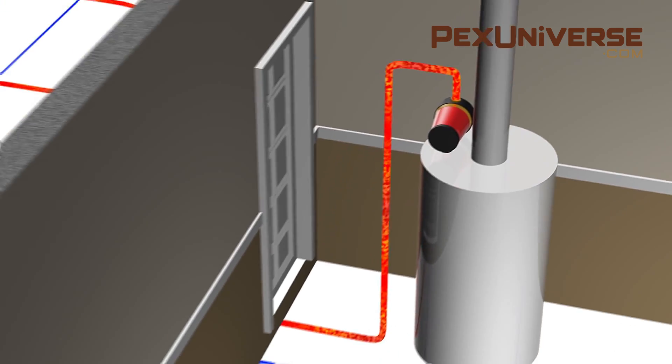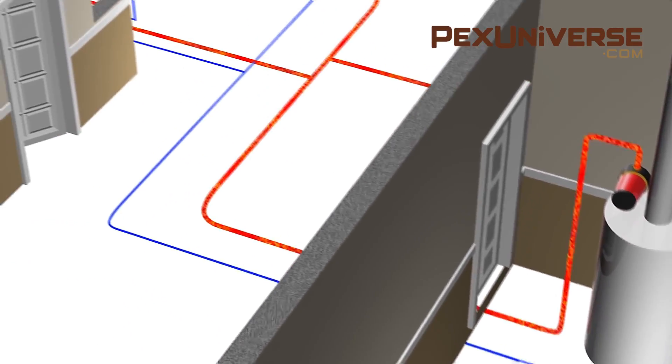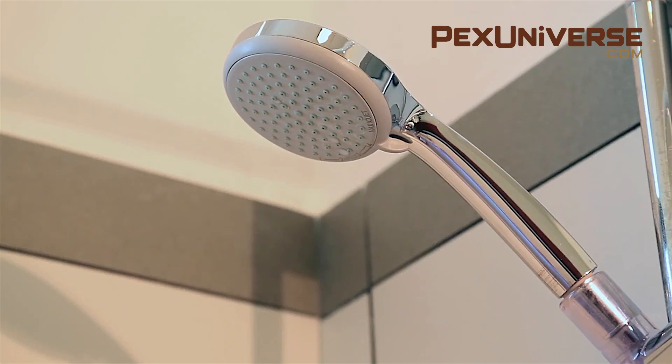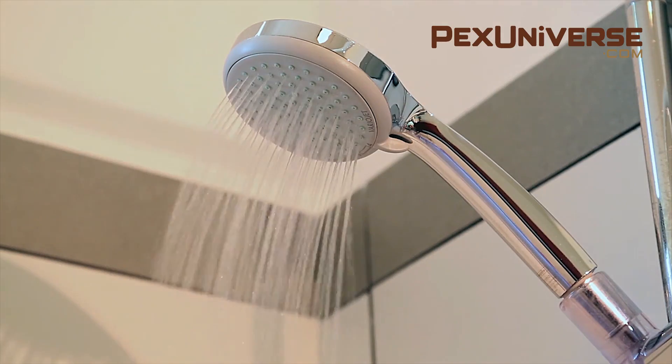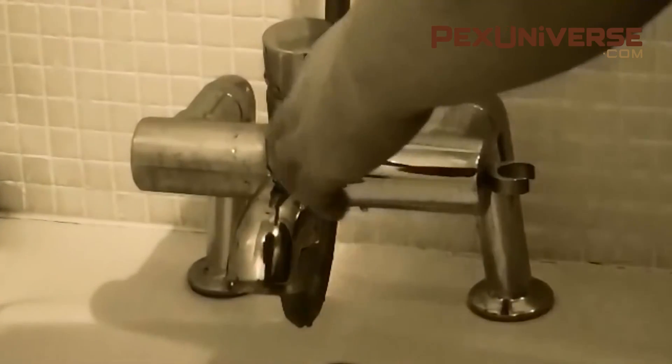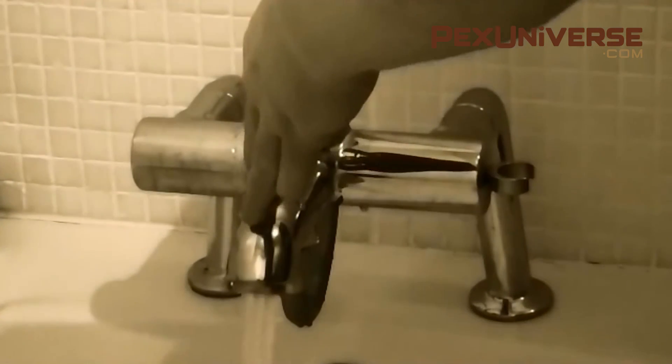People often ask us about comfort pumps and recirculation pumps, so I wanted to make this quick video to explain it for you. Hot water recirculation pumps are a convenient way to ensure that you have immediate hot water from the tap when you turn the water on. Since recirculation pumps eliminate the wait for hot water, less water is used, so they're popular in places like California where it's important to save water.